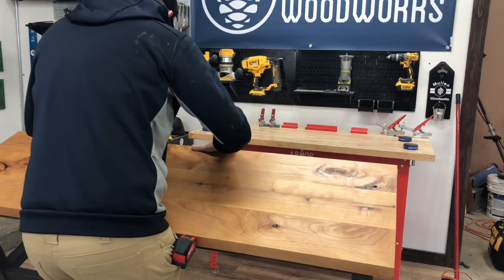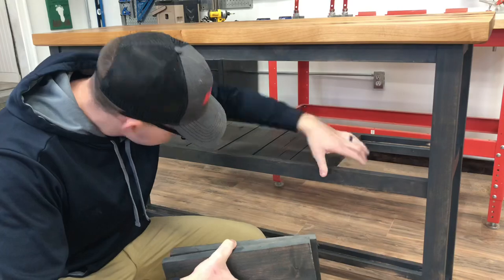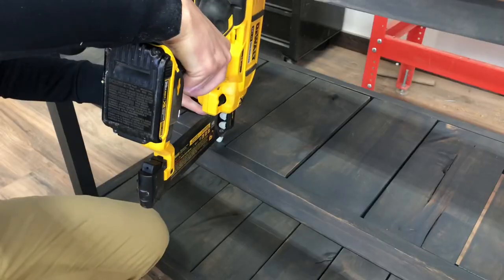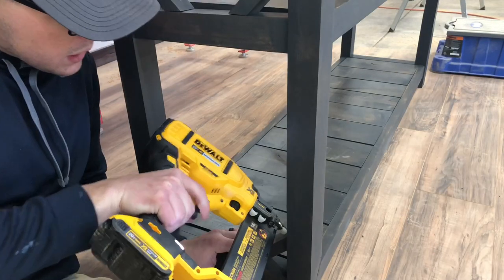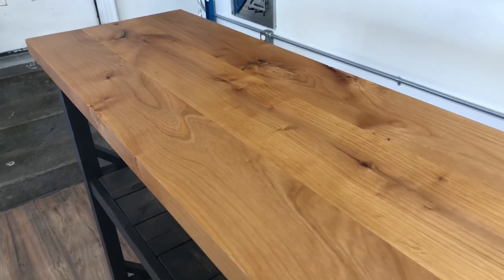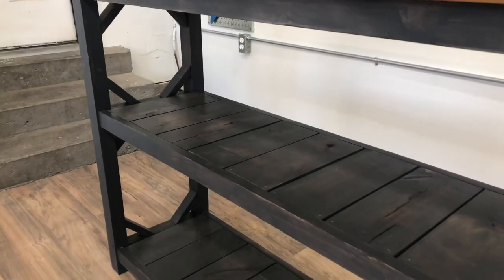To finish the project up I put in the shelves and the accents on the end. I used an 18-gauge brad nailer with one-and-a-half inch brad nails — it worked great and kept everything securely in place. On the ends you can do x-beams for your accents or you can do something different to give it more character. You can choose whatever you want — that's what's great about this piece. You can design it exactly the way you want with the dimensions you want to fit your specific needs.